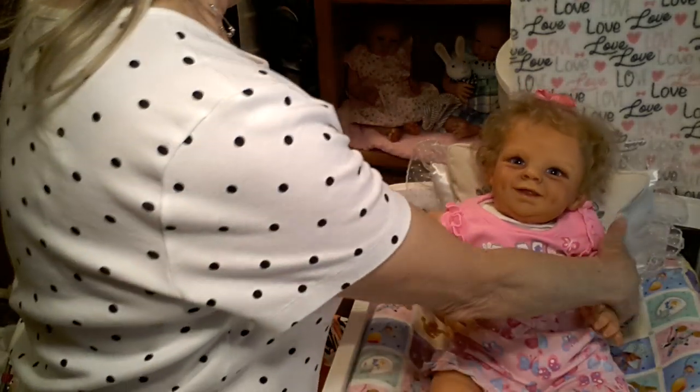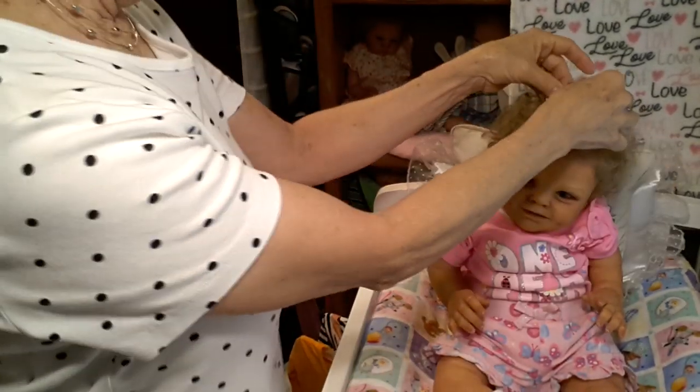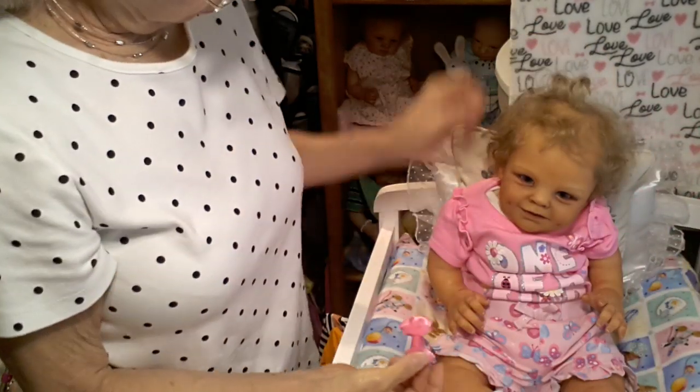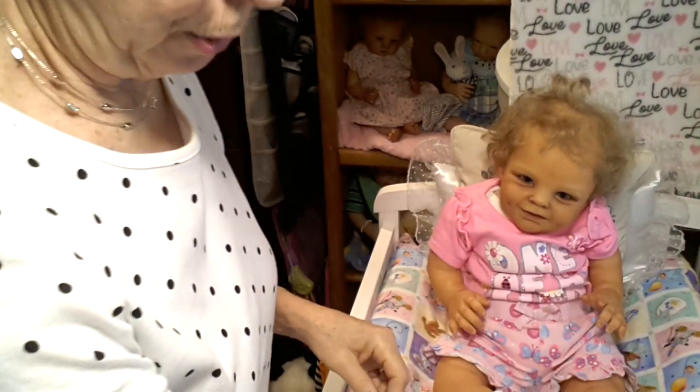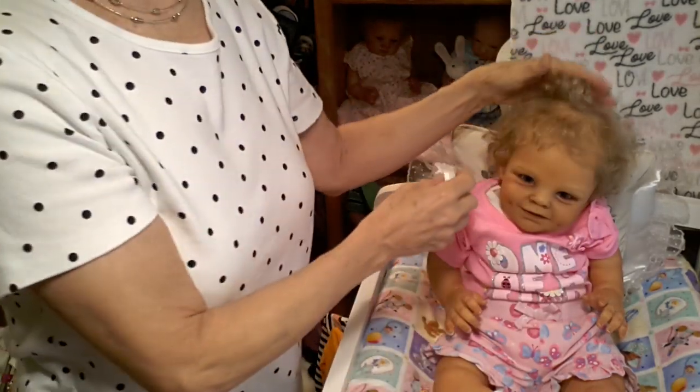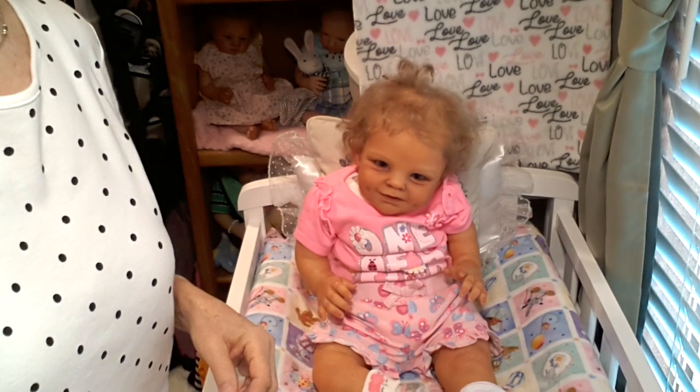Okay, let's go ahead and get started with her. I'm going to take her bow off because I'm going to be removing her little summer outfit. I always like to take the bows off before I take the outfits off so that it doesn't pull their hair. Let me readjust the camera here.